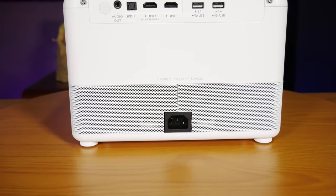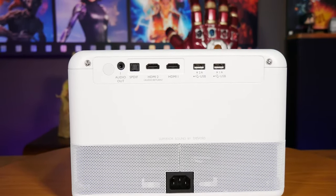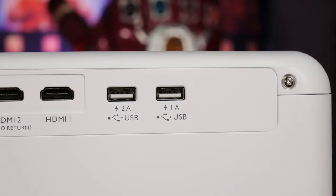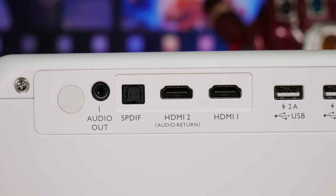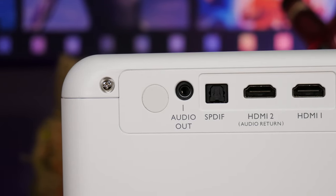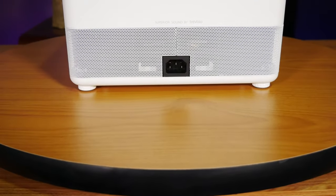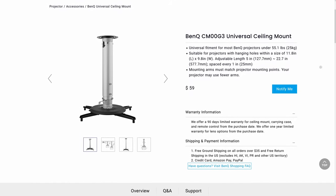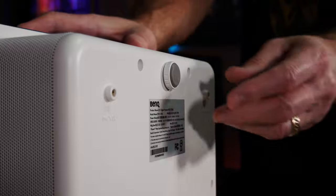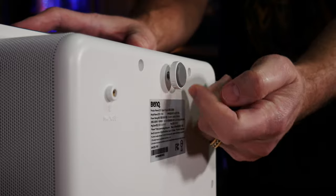Looking at the connections on the back, BenQ included two HDMI 2.0 ports which can accept up to 4K at 60Hz, with one of them being an HDMI ARC port, as well as two USB ports for hooking up fiber optic cables, and a pair of audio outputs consisting of a 3.5mm and a TOS link in case you want to connect this projector to a bigger sound system, plus a regular AC power input. On the bottom, BenQ added four M4 threaded mounting holes compatible with universal projector mounts. For our testing, we're just setting it up on a table using the included adjustable feet to get the projector level with our screen.